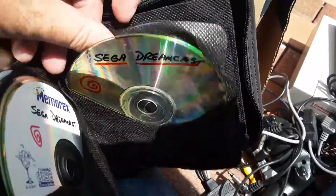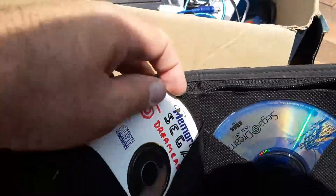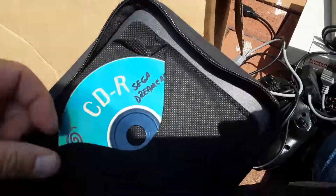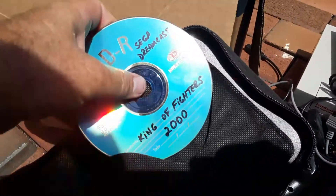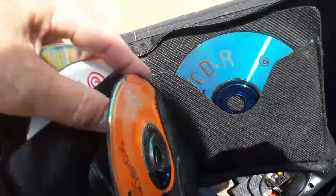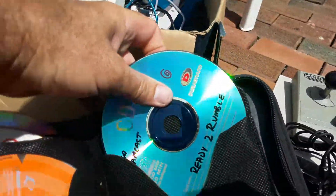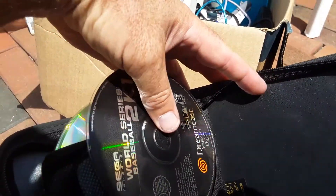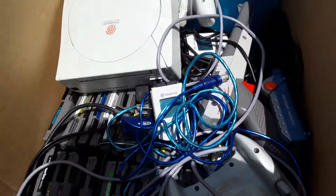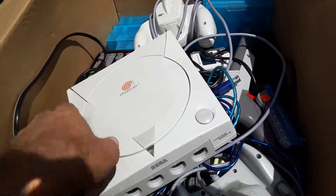Sega Dreamcast NBA Showtime. Crazy Taxi 2. Here's a real legit Sonic Adventure — everybody has Sonic Adventure. King of Fighters 2000. That was the future back then. Web browser — 'I'm gonna use my Sega Dreamcast, I'm gonna go on the internet, go check out porn on the internet with my Sega Dreamcast.' Ready to Rumble 2 and World Series. Oh my god, it's so hot out here. I can literally feel the cancer growing on my body. I'm sweating.